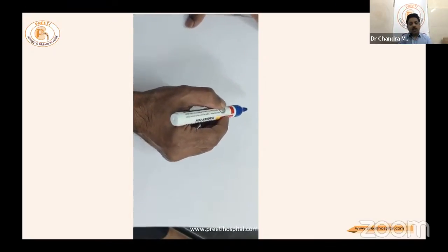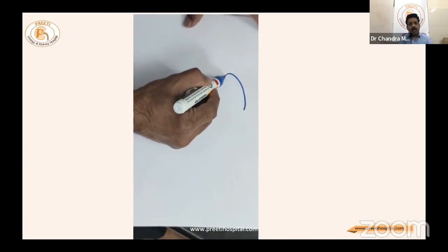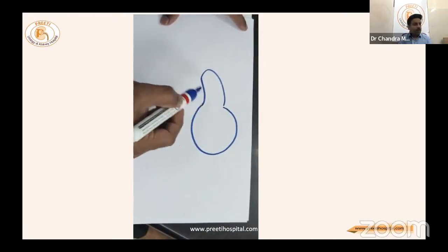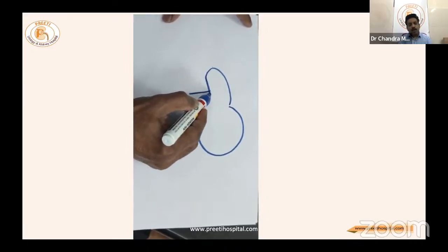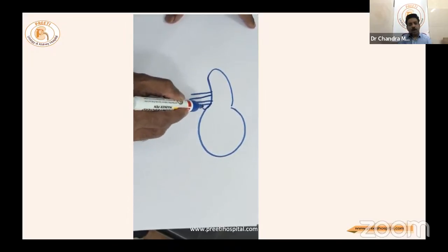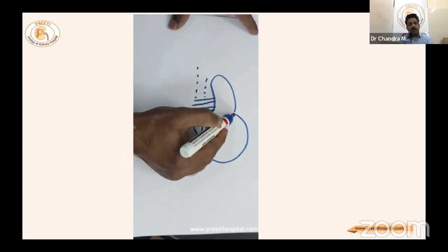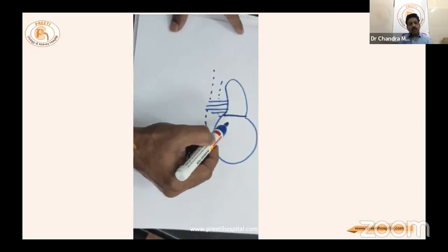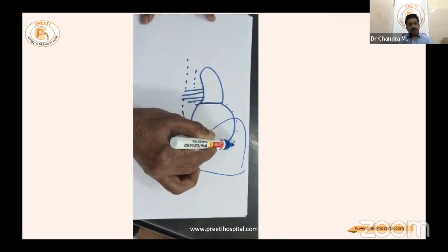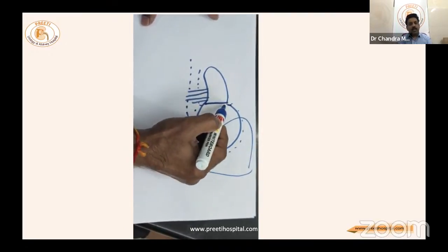In a non-functioning kidney, the upper pole will usually be dilated — a hydronephrotic kidney will be present there. The renal artery and renal vein predominantly supply the lower pole only, while a large dilated ureter goes into the upper pole. There is a dividing line between the upper and lower poles, with the liver and spleen covering the area, requiring retraction.